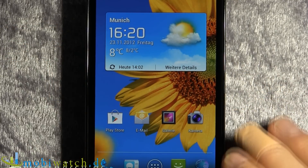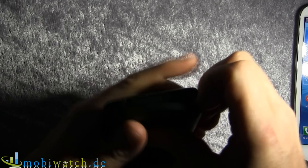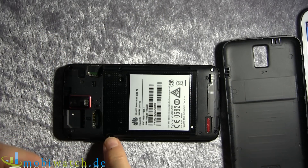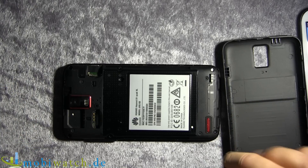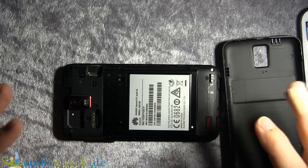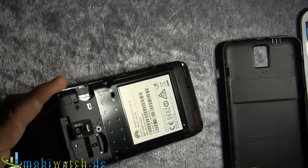The 'XL' in the name doesn't refer to the display — it refers to the battery. On the Huawei you can remove the back cover, but the battery is not easily removable on the go. You likely won't need to swap it anyway, because you have 2,600 mAh — way more than the 2,100 mAh of the S3 — so it should last you through the day on a single charge. We'll have to test that out.